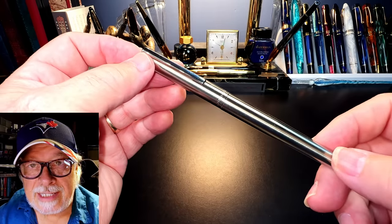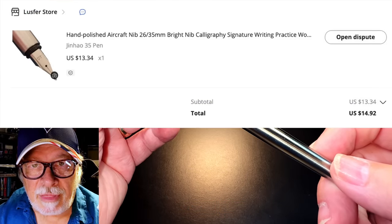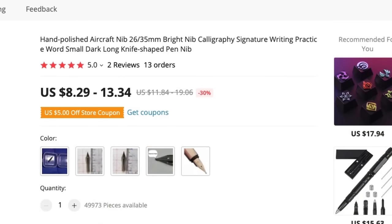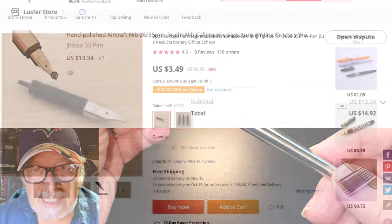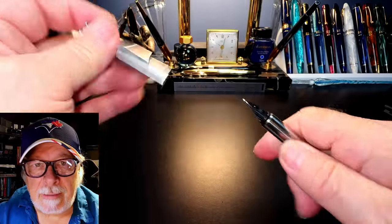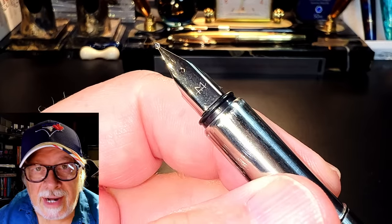The converter has a Parker-sized opening, so the pen takes Parker-size long cartridges. There you have it: a light stainless-steel tube with a converter — a nib holder. I bought this pen from a shop called Lucifer, or Lust For, on AliExpress. Having now looked at the invoice, I see it says Jinhao 35, even though the original listing doesn't say anything about Jinhao. It says 'hand polished aircraft nib 26/35 millimeter bright nib calligraphy signature writing practice words small dark long knife shape pen nib.' I paid a total of $14.92 US including shipping. I'm now seeing listings for the nib and feed alone for $3.95 US with free shipping.